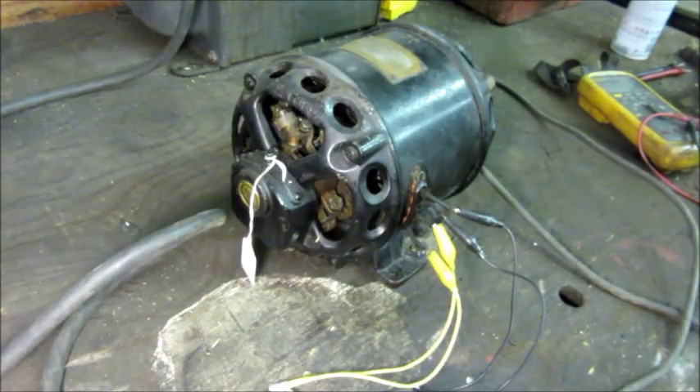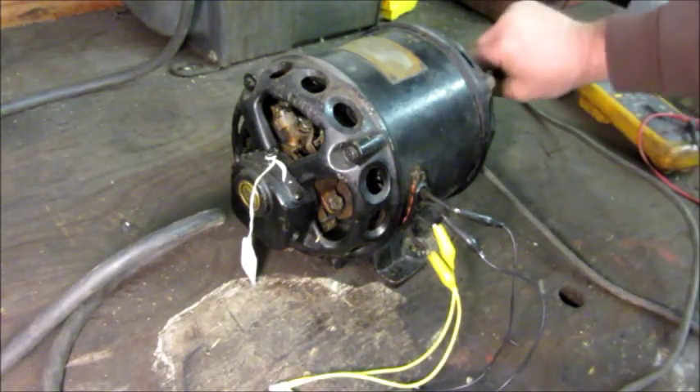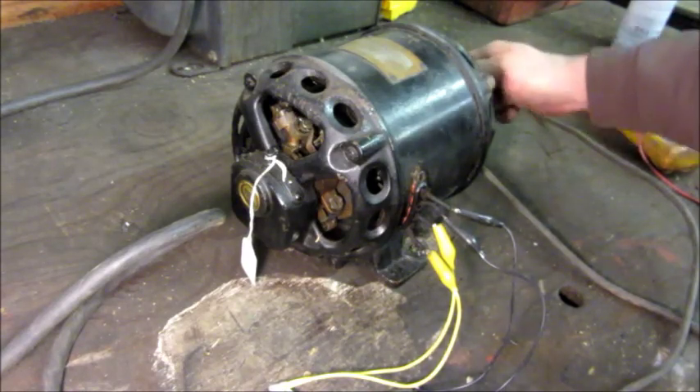Here goes nothing. It is pulling 2.2 amps, which is hardly anything.